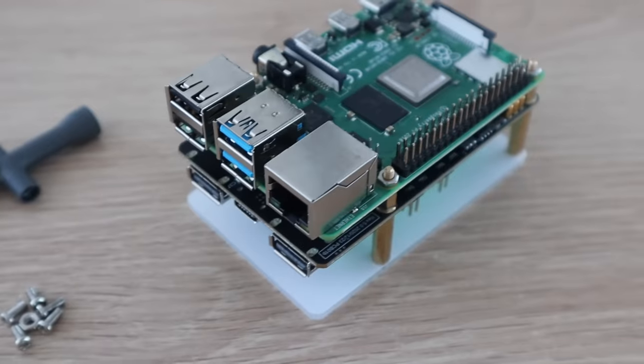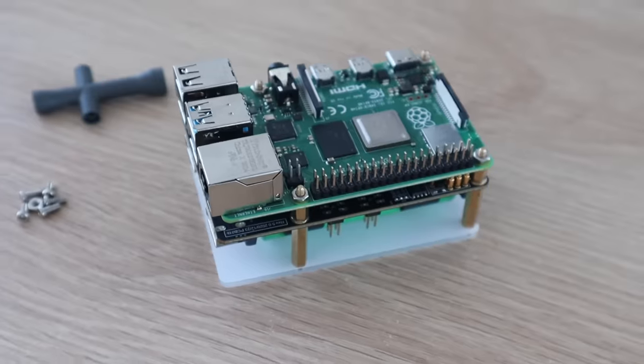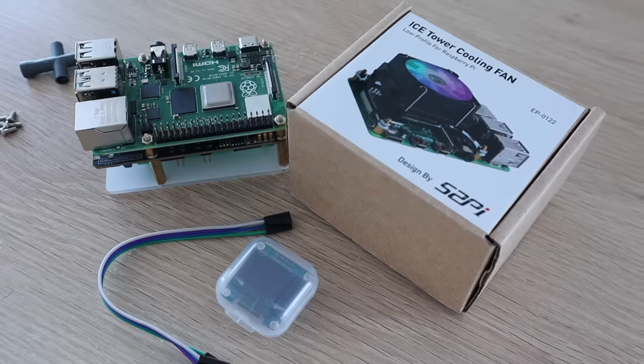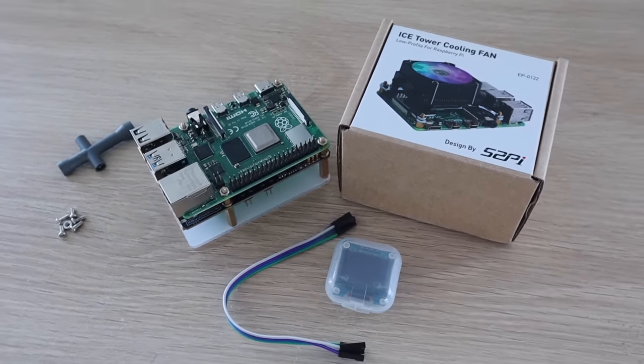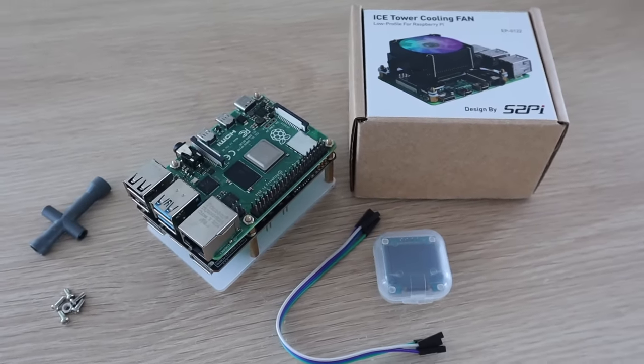The UPS also includes a base plate to mount it onto, but we're not going to be using this as we're going to be building the Pi and the UPS into a custom case. I'm going to use a low-profile ice tower to provide cooling to the Pi, and I'm going to add an I2C OLED display to the front of the case to display some performance stats for the Pi as well as stats for the UPS.